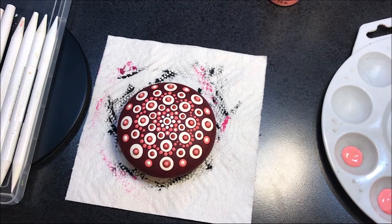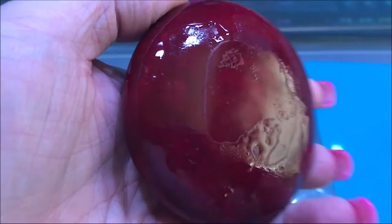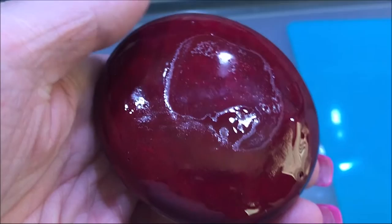I'll leave it at that for today and I will be back soon. All right — the back didn't come out too bad. I still am going to sand it because I don't like it, but that's like one of the best backs I've had.